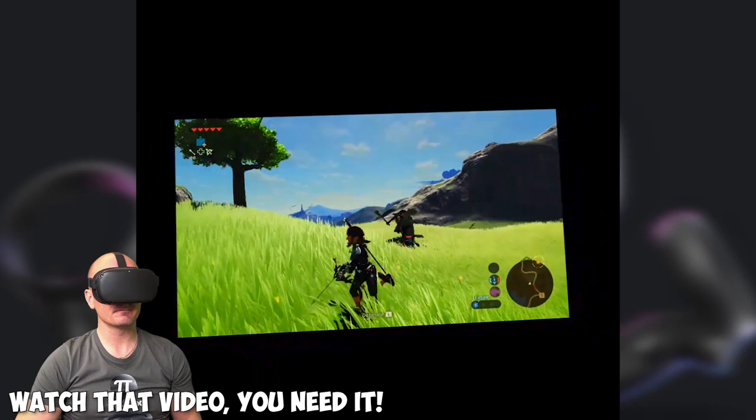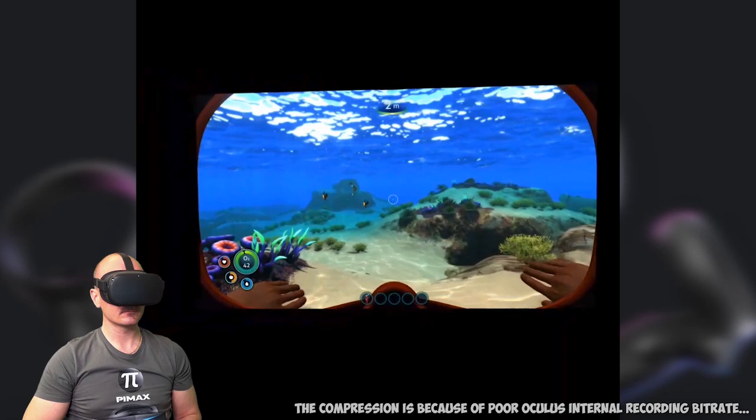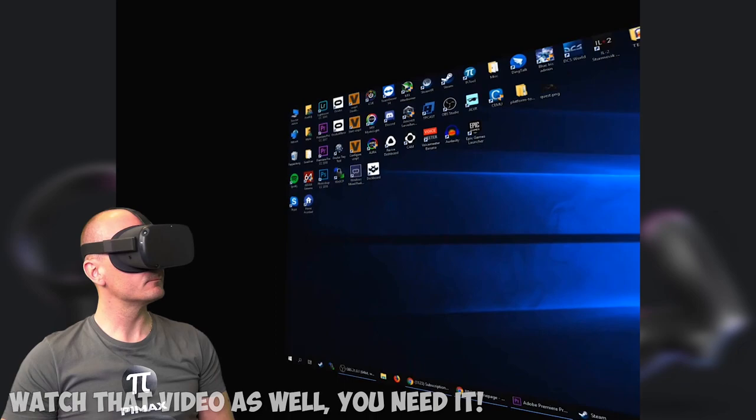Simply download it from the link in the video description and copy the content to the folder graphics pack inside your CEMU installation directory as shown here. Next, download and install the Moonlight application for the Oculus Quest. Check the link in the video description and watch the full step-by-step video called 'How to play all PC games on your Oculus Quest.' Also watch the video 'Free Oculus Quest Virtual Desktop' and follow all the steps until you have Moonlight running on your Oculus Quest and can see and control your PC desktop inside the VR headset.